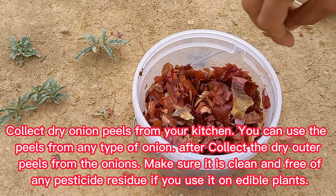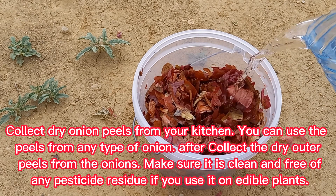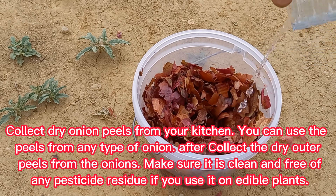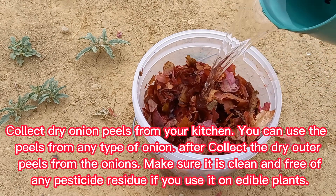Collect dry onion peels from your kitchen. You can use the peels from any type of onion. After collecting the dry outer peels, make sure they are clean and free of any pesticide residue if you use them on edible plants.